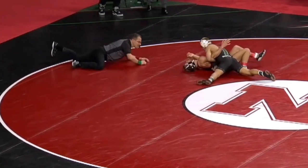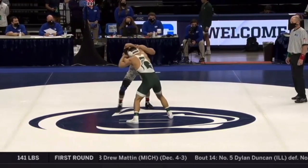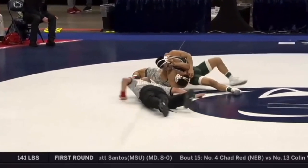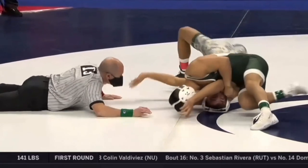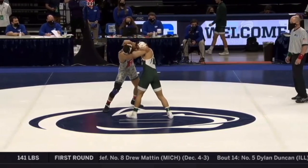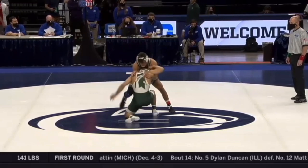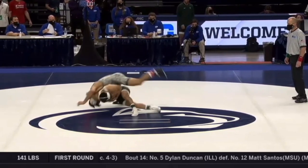The last clip is also of Peyton Omania at the Big Ten Championships. I wanted to show this one because the duck under didn't even work — he got completely stuffed on his duck attempt. His head was not in the armpit at all, his arm got caught. But instead of resetting, he just went for the headlock and threw the guy anyway.